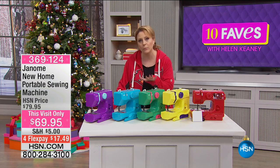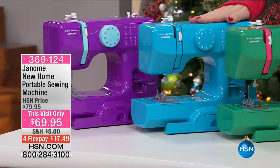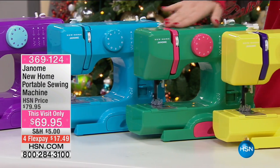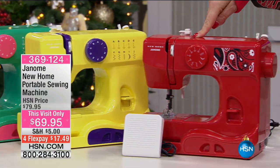This is a new home portable sewing machine. It comes in fun colors, and I'm going to give you a tour. I've got it in purple, teal, this cute watermelon color — it looks like a watermelon — and then you also have it available in citrus. And here is the red.